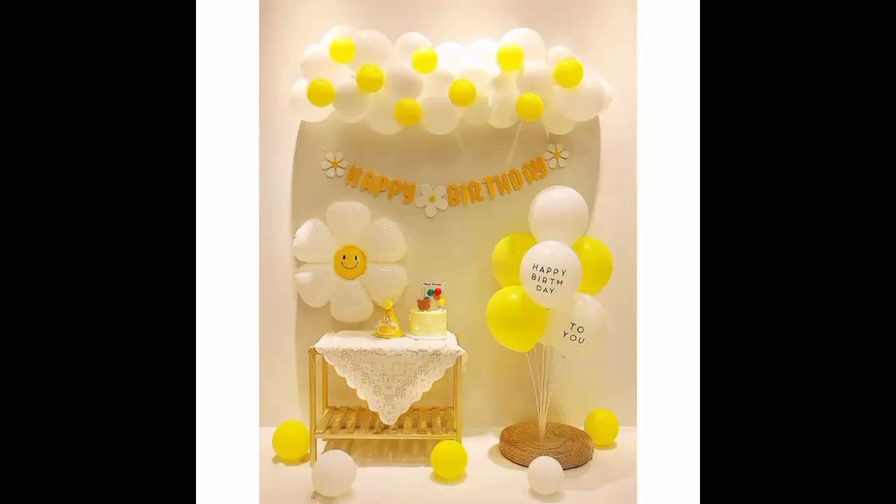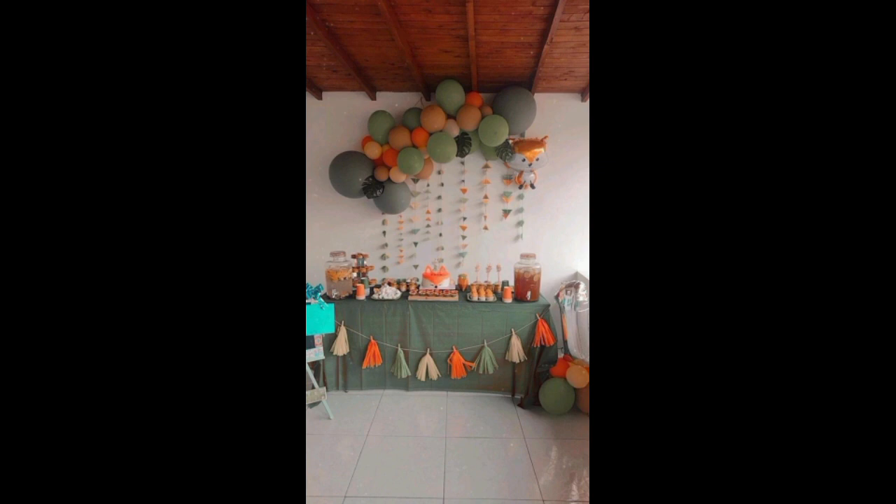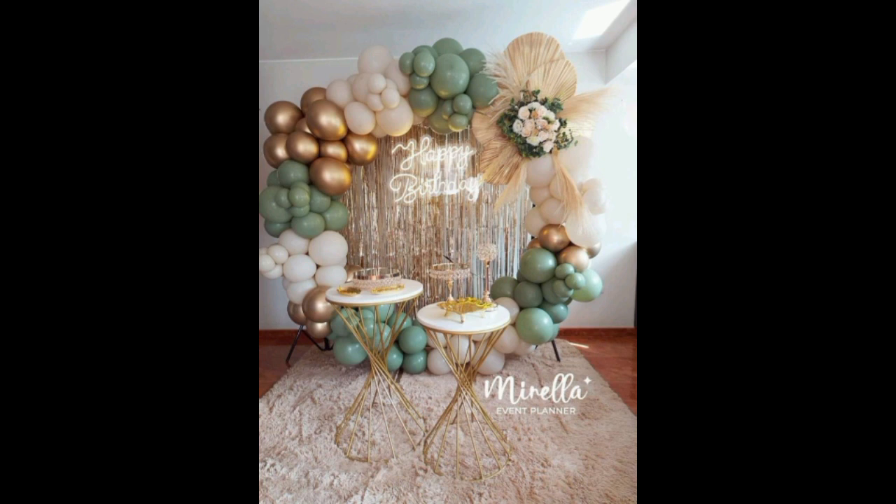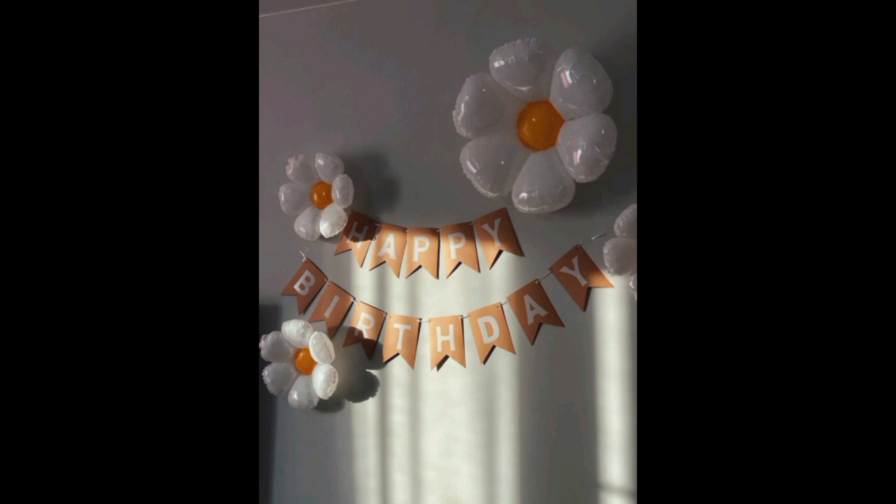We decorate with balloons and many flowers. In this video, green and light green balloons are decorated. Here you can also use letters and names, the number of the year, and white balloons.